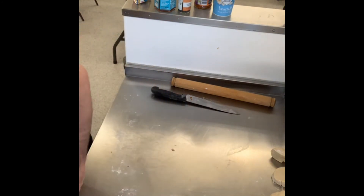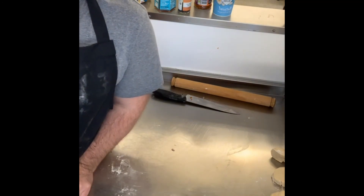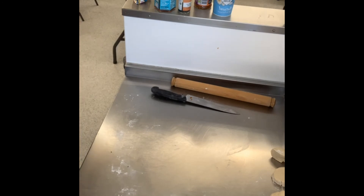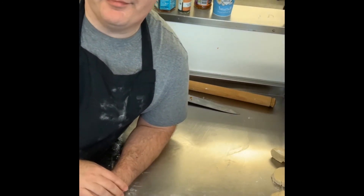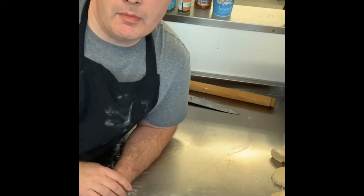The naan bread takes as long as it takes to brown — you should see it brown under the grill. If your grill was really hot, it could be a minute or two. If it hasn't warmed up properly, it will take a few more minutes.